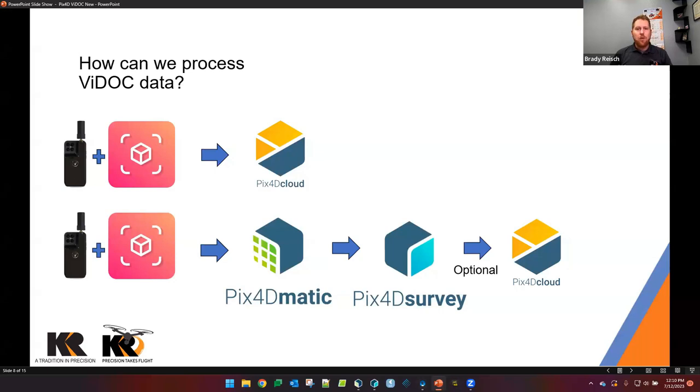Processing locally gives me the ability to adjust and remove things — for example, those moving trees — to get a cleaner point cloud than if we just uploaded to the cloud hands-off. From Pix4D Matic we typically then push the data through to Pix4D Survey, which allows us to do volumetric calculations, line work, and planes. We then extract that information from Survey into a BIM program, or re-upload all processed data back to the cloud. The advantage of Pix4D Cloud is you can share the data with anybody, and I'll be putting some links in the chat for projects I've done using the Pix4D ecosystem with the Vidoc.